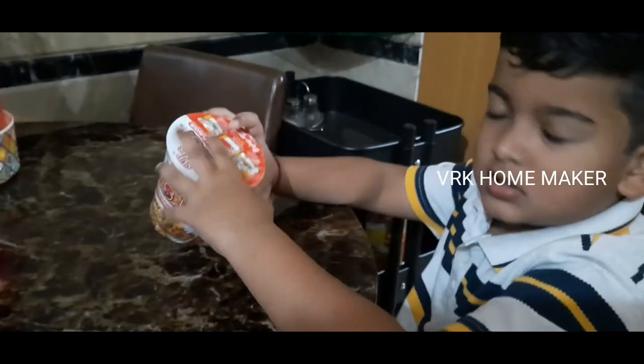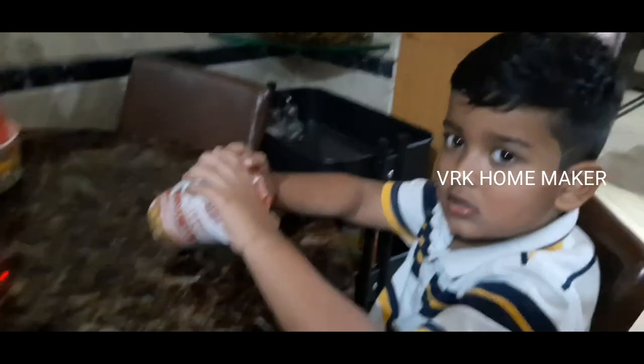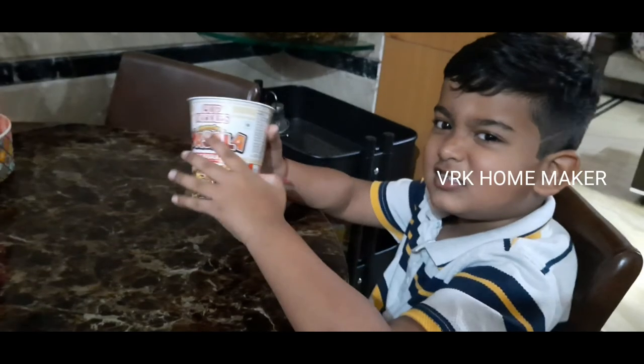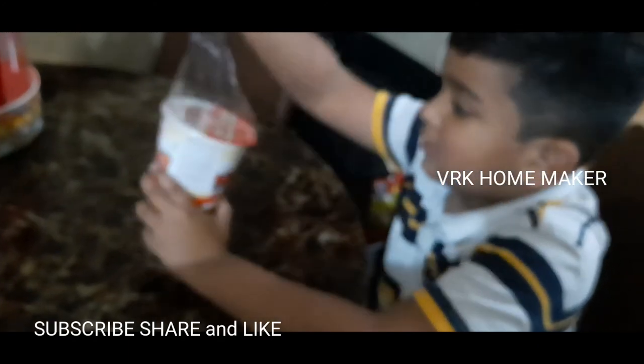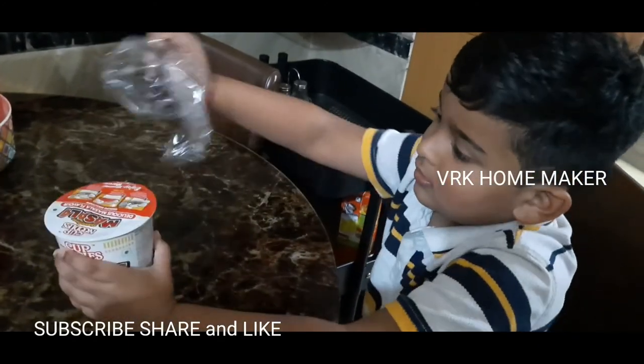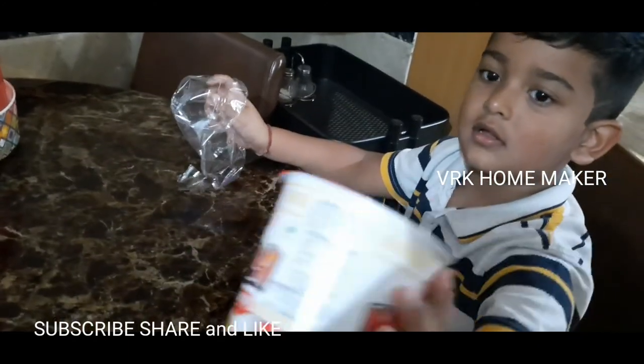Hi, hello everyone, welcome back to another video. Hope you all are doing well. I am staying safe. Today it is going to be a special recipe — an easy, quick recipe. And even kids can prepare this. Mug noodles, masala mug noodles. How to make it, I'm going to show you today.